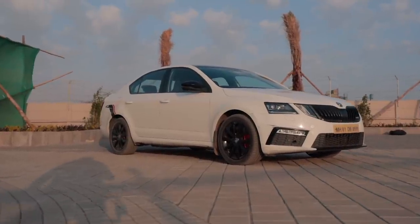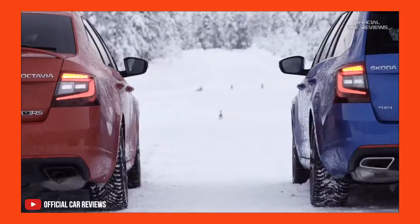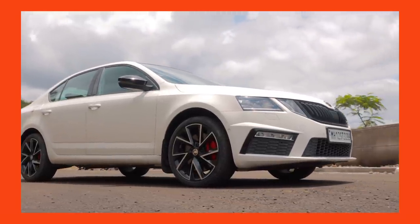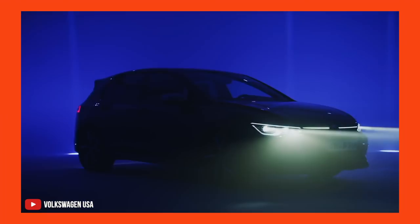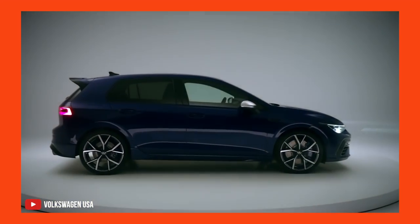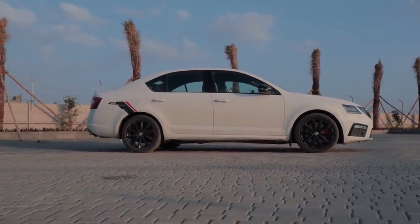Before we dig deep into this all-wheel drive VRS, let's clear a few things out. In Europe, you get two types of VRS's — a diesel and a petrol. The diesel VRS can be opted with an all-wheel drive drivetrain whereas the petrol one can't. In India, we only have the petrol VRS which is only front-wheel drive. Skoda only offers the petrol VRS in front-wheel drive because their parent company Volkswagen sells the Golf R, which is basically the same setup with a bit more power and the Haldex AWD system. So if Skoda gave the VRS petrol an all-wheel drive system, they would indirectly be killing the Golf R's market, because the Octavia has more space, a larger boot, and Skodas tend to be cheaper.